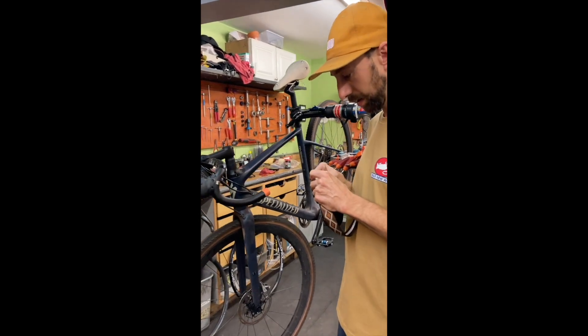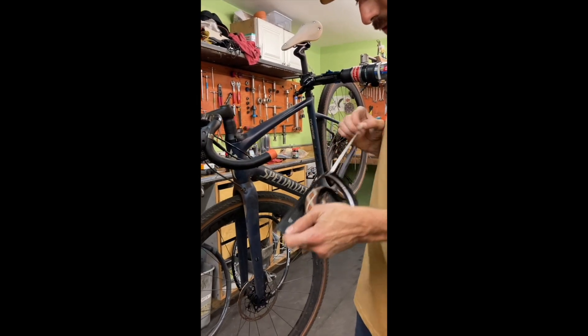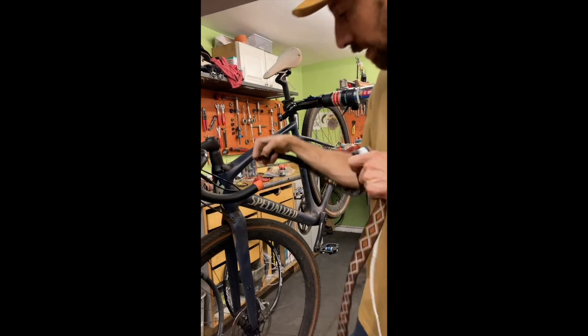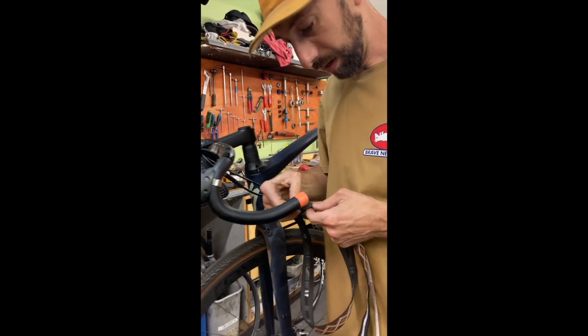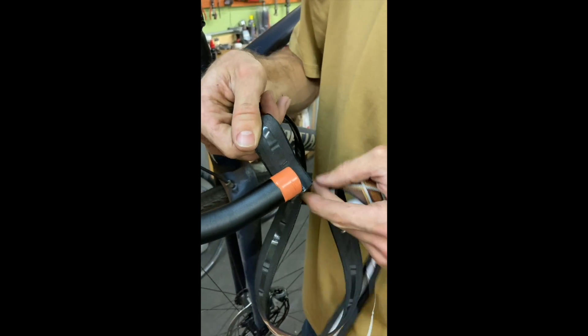Pull off a little bit of backing and start here — start on the bottom. Just keep hiding it and leave a little bit because we're going to push that part in later.